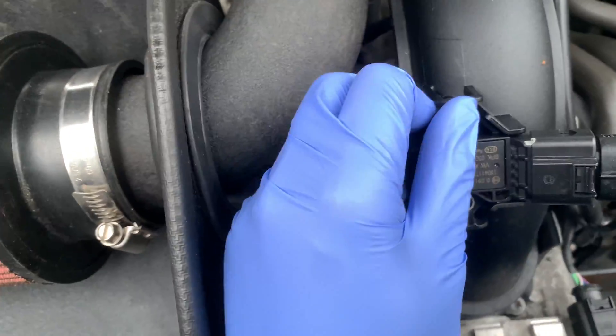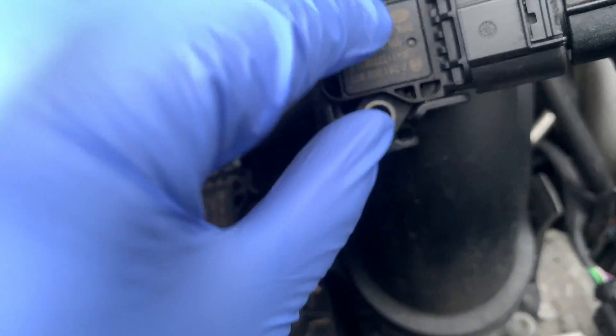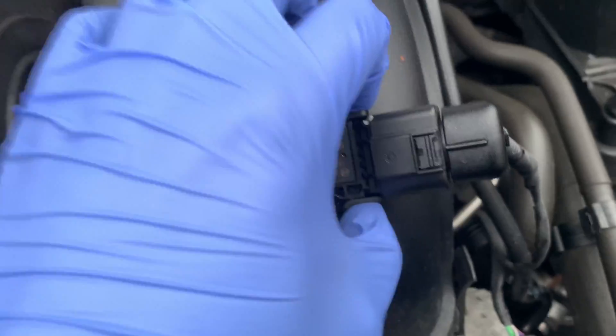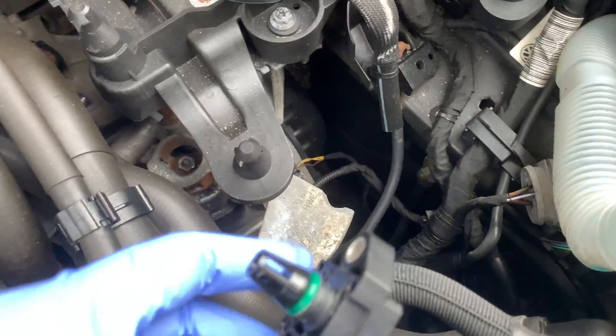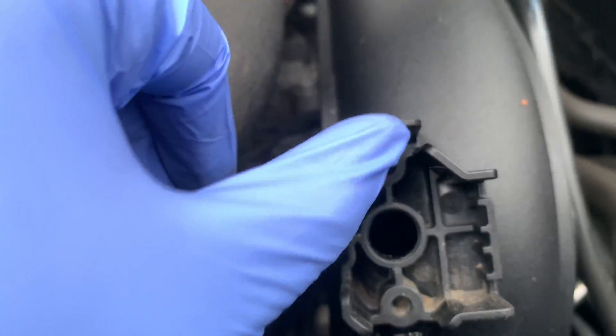First of all I'm going to take off this sensor here. The way these work is you push down on this one and up on this one and they simply pull away. That literally took one second — here it is, just leave it to the side.